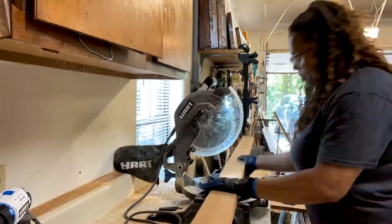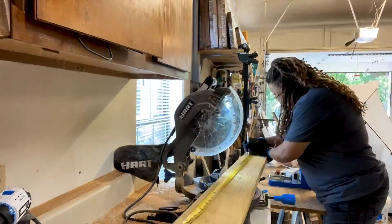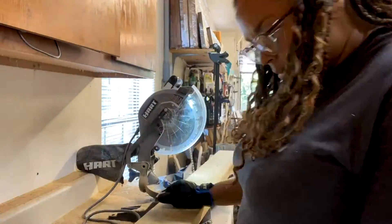I like to start with getting all of my wood cut first. That just seems to make everything easier for me. It flows better if I start with everything cut and ready to go.